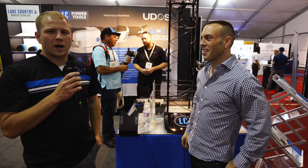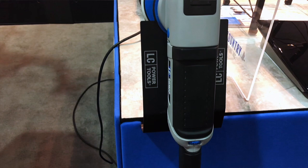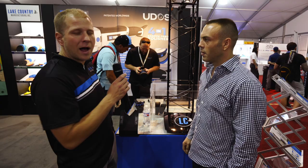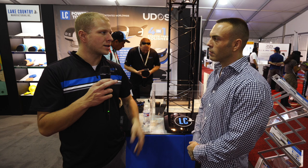Thanks Amos. This year we are premiering our new LC Power Tools UDOS machine, which is a user-defined orbital stroke. It's the first polisher available that you can variably adjust your orbit stroke length. So essentially you can take four different polishers, like a Porter Cable type polisher, and have the orbit range all the way to 21 millimeters like some of the long stroke machines that are on the market.